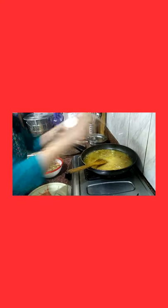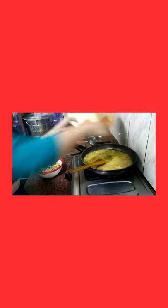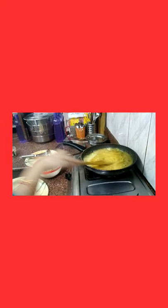Now I will add the green chili in it, because it will match well. I will add the green chili and mix it all in.